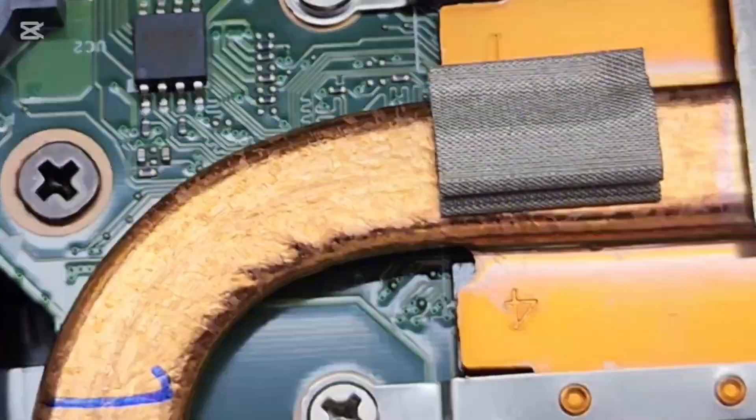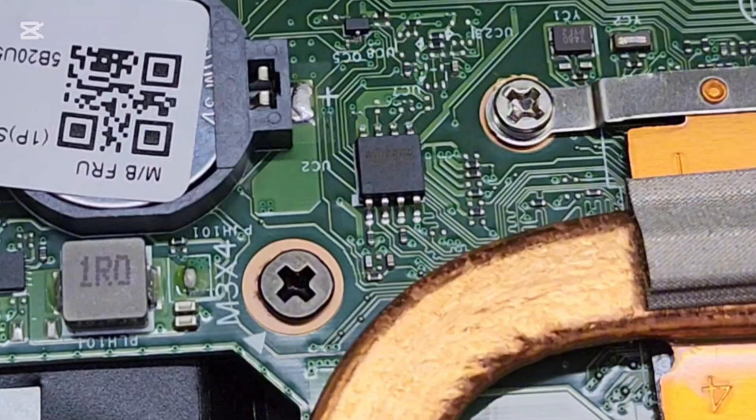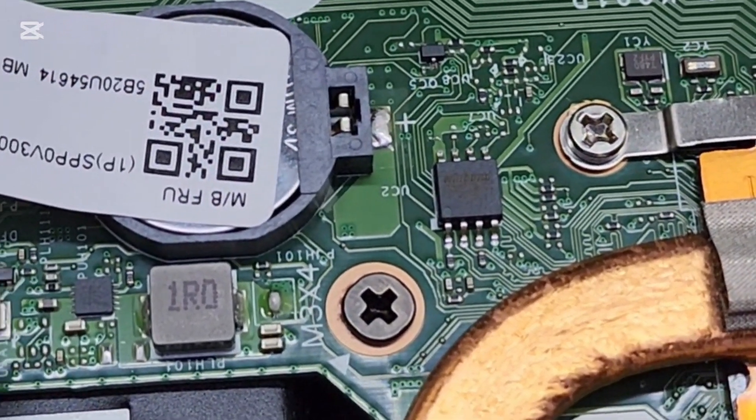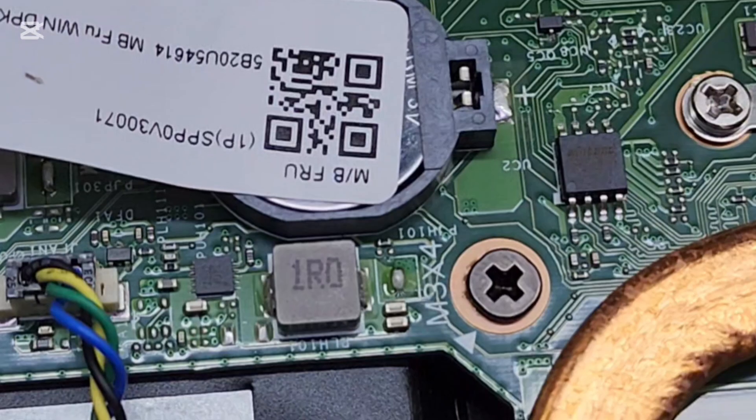So guys, we have here a BIOS chip and we will remove this chip and do the programming. After programming, I will solder the chip back here. So let's see the procedure.